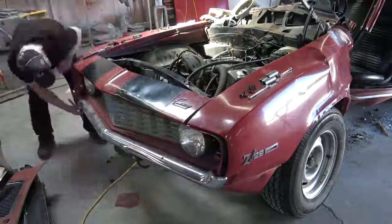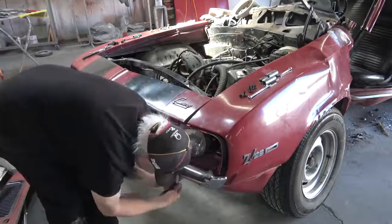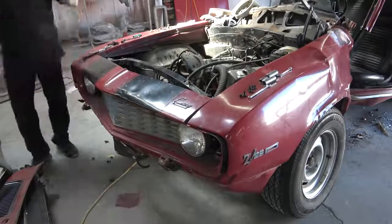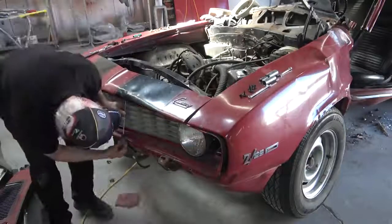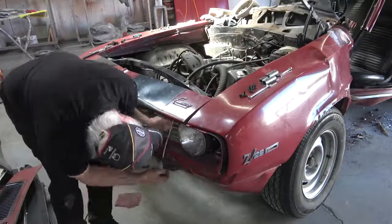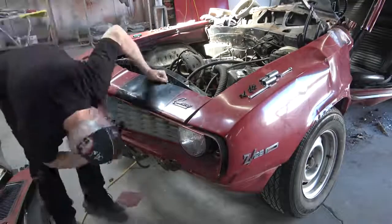Here I'm removing the front bumper, which was undamaged. The grill was undamaged, the lower valance was undamaged, and the header panel is damaged so that's probably going to be replaced. The passenger side fender is undamaged but it's got rust in it, so we're going to replace both front fenders on the car.